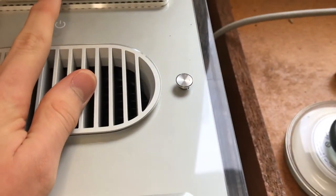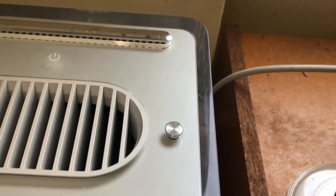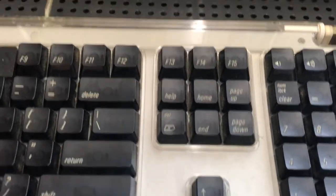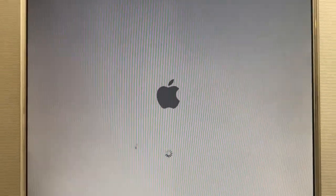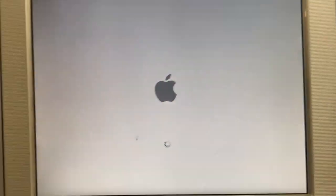Next we have the G4 Cube, which was released in July 2000. This one runs Panther 10.3.9. It has the Black Pro keyboard and mouse, as you can see, and the Pro speakers behind with USB, and a 15-inch Apple Studio Display with a resolution of 1024 by 768.